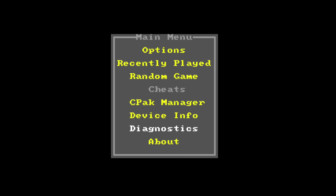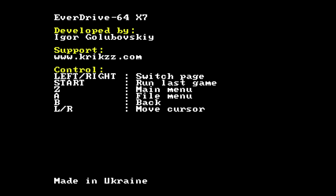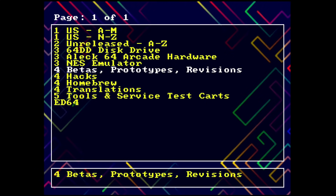We're not going to run diagnostics because it takes a moment, but if you need to diagnose issues — though I've never had a problem with any of these EverDrives — that's where you'd go. The device info also shows when it was assembled, a power counter, and how many games you've played. It was developed by Igor, support at Krix.com, made in the Ukraine.